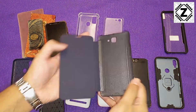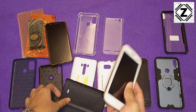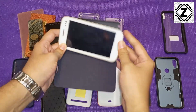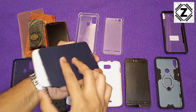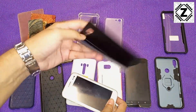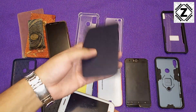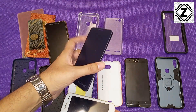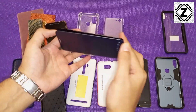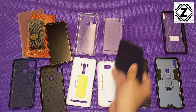The problem with flip cases is that they are very awkward to use. Imagine using your rear camera — you have the flap in the way, and if you flip it over, you block the camera. They are not practical at all. They look exquisite with the leather finish and have a business-class look, but these things are slowly going out of fashion because today's generation is into photos and videos, and try taking a video with this thing — it's not easy at all. This is the flip case.